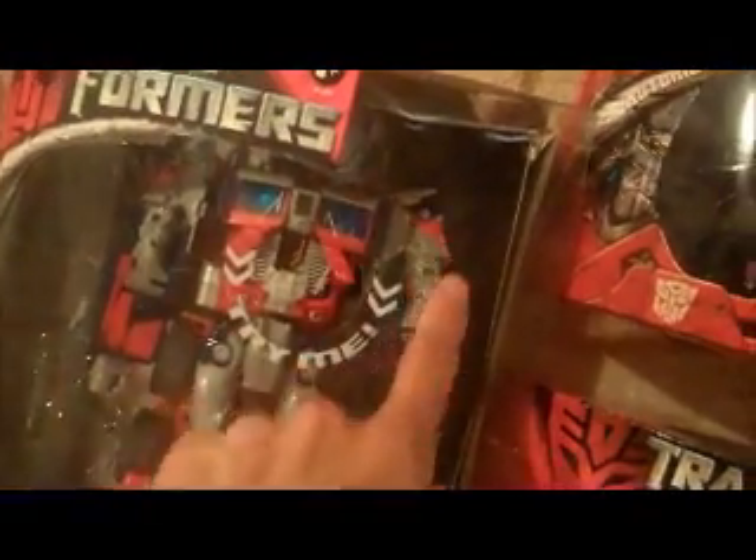And then Swindle. Next we have leader class Optimus Prime — the box is in pretty good shape, but there is some scratching to the box around the try-me circle. Other than that the box looks pretty good.